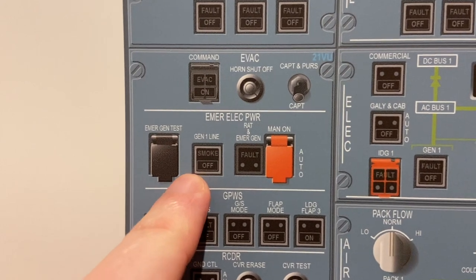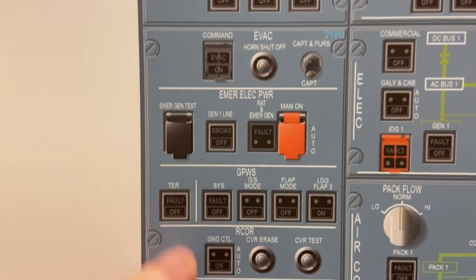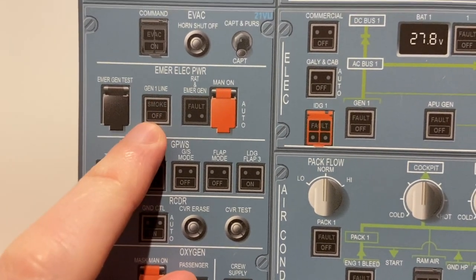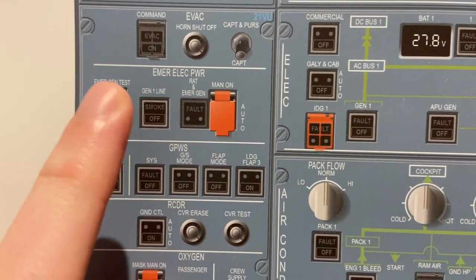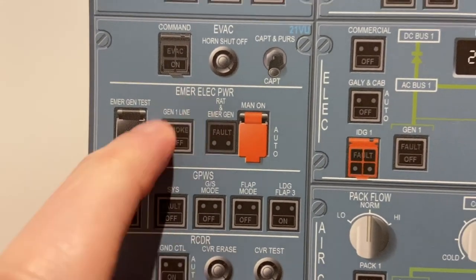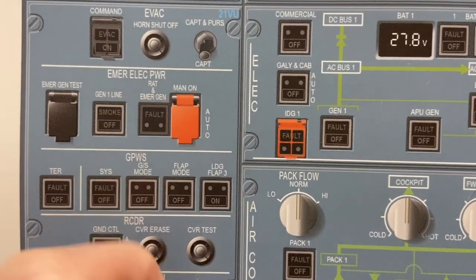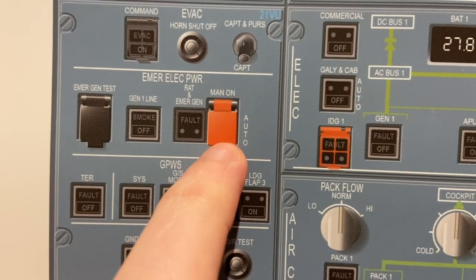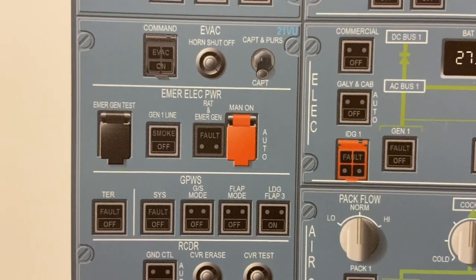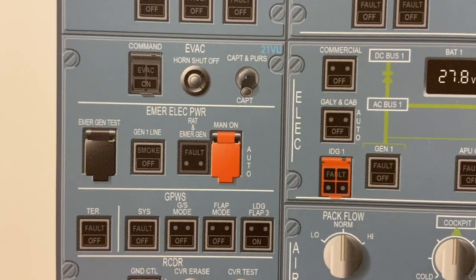Then the emergency electrical power panel. On the left side is a guarded emergency gen test — just to test the system, mainly for maintenance. Next is gen 1 line, used in case of emergencies to isolate systems without going into full emergency electrical configuration. Usually if there's smoke and we want to isolate the heavy users, we switch that off. Next over here is the RAT — Ram Air Turbine. Lift up this little guard and press that, and the little propeller turbine pops out on the left side of the aircraft providing emergency power in case of total electrical failure.